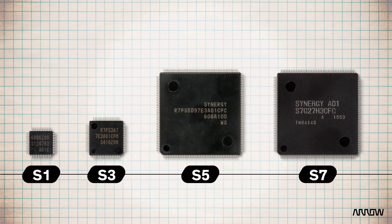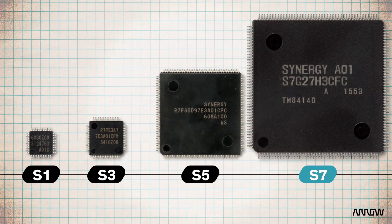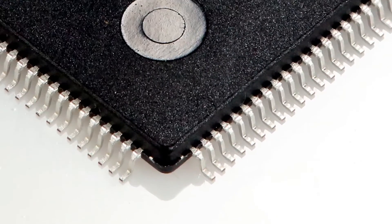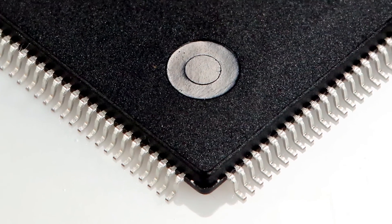There are four series of MCUs available right now. This little guy is the S1 — the lowest end, super low power consumption. This is the highest end S7 — wicked fast processor, lots of memory, secure connectivity. The whole ecosystem is geared at the IoT market, so you'll see an emphasis on connectivity, standard interfaces, and security throughout. All of these microcontrollers are pin-to-pin compatible, so even though they come in different package sizes, the pinouts are all the same for the same functionality.